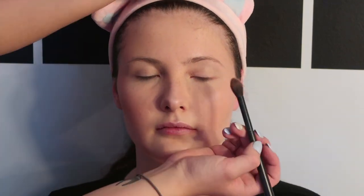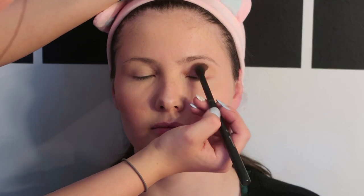Here I'm taking a light peachy orangey colour as a transition shade on a big fluffy brush and then blending it from the crease upwards.